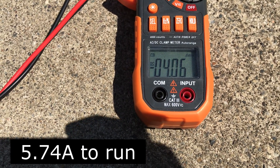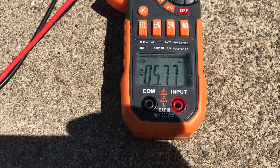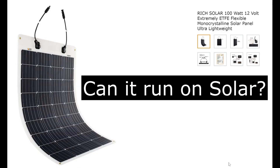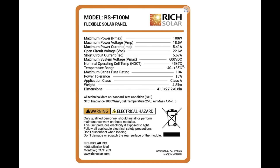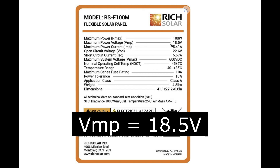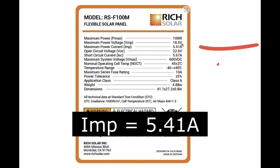The pump takes 5.74 amps to run. I have these Rich Solar 100-watt 12-volt flexible panels — I've got two of them, so it's 200 watts. These 100-watt flexible panels have a VMP, or maximum power voltage, of 18.5 volts, which fits right in with the range for Ryobi, which is 15 volts to 21 volts. You'll need at least two panels in parallel to provide the amperage required by the pump.